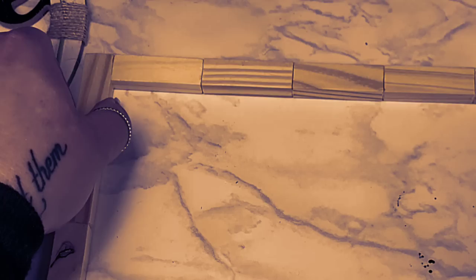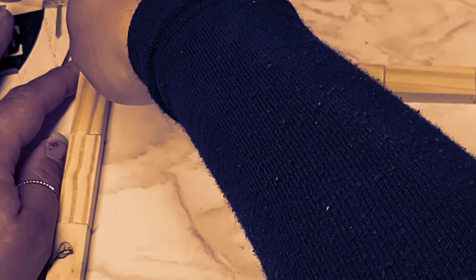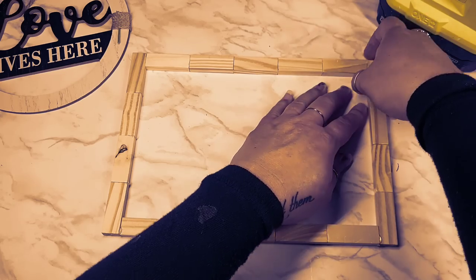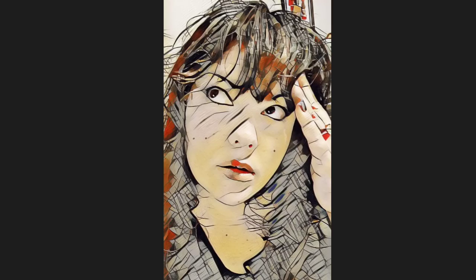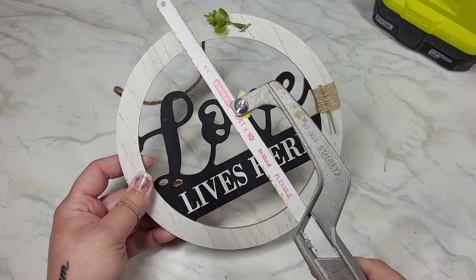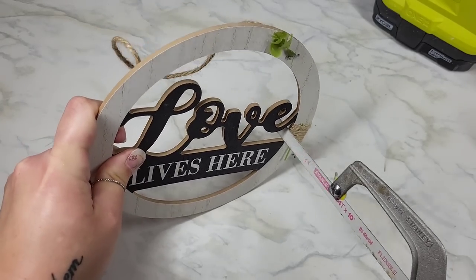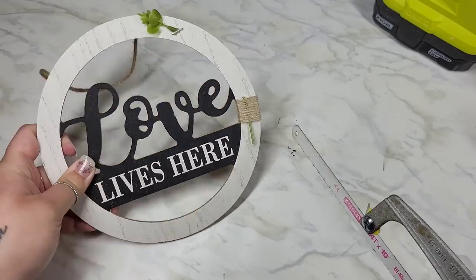Before that, make sure you hurry up and peel these off whatever surface you have them on — mine were sticking in the corners. Now it's time to bring in the little baby hacksaw, and we're just going to saw off the inside of this little round piece.